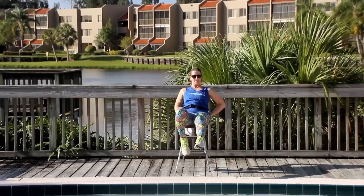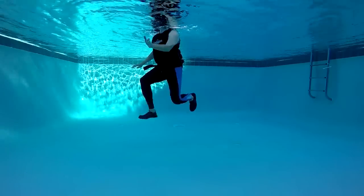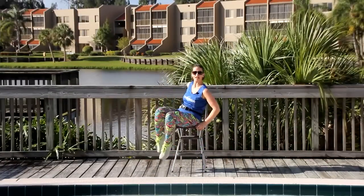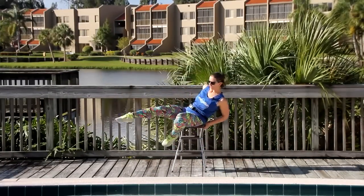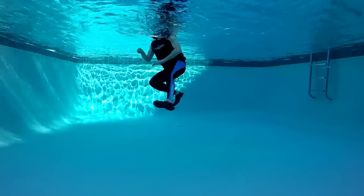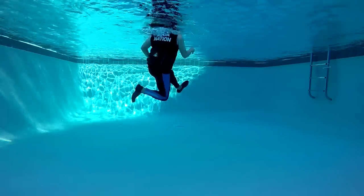Lift, extend, lift — get longer with those legs. Now reverse it. You're still facing me, but you're gonna be going backwards. So we're gonna lengthen that leg, use your shin to your toe like a paddle.